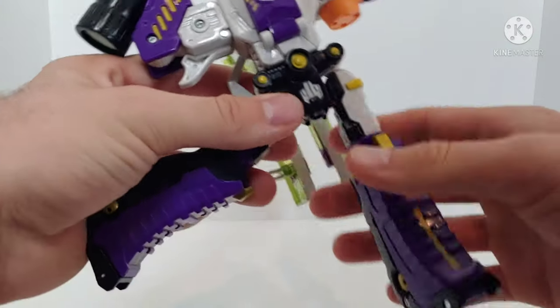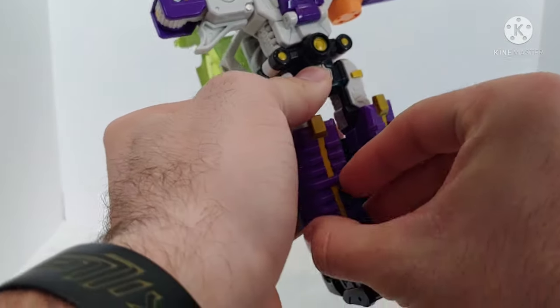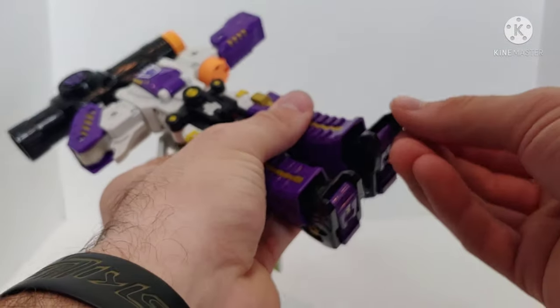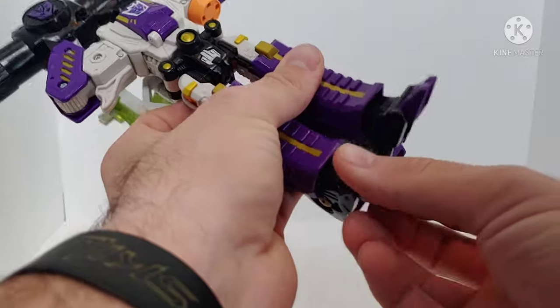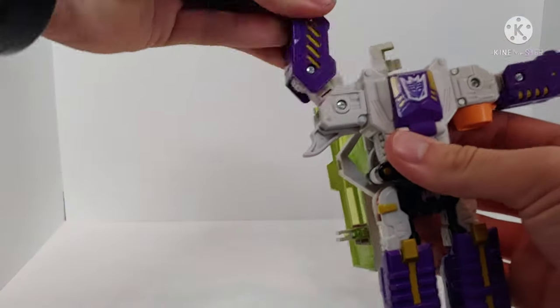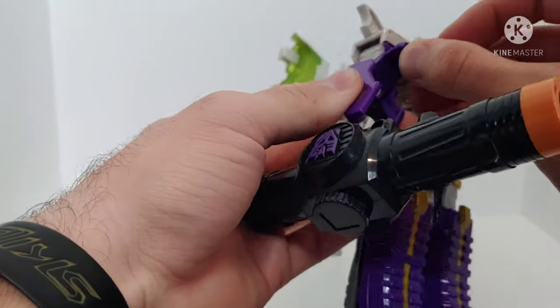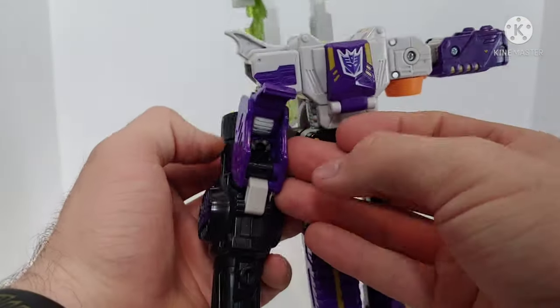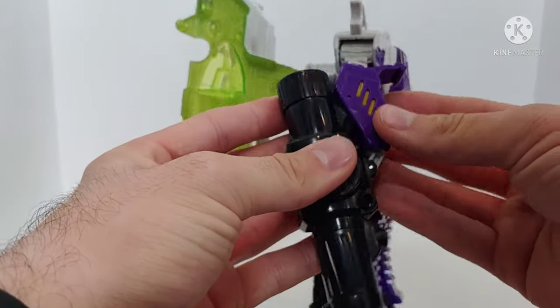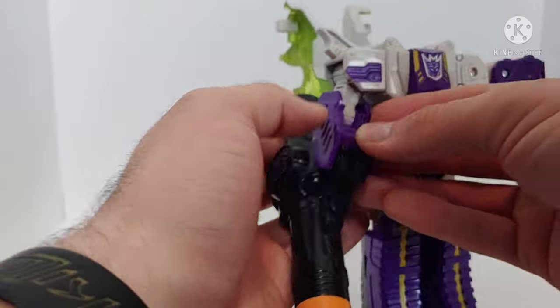Take the legs and straighten them out, take the shins and fold them up, then come to the bottom and release the toes and heels. Take the arms and straighten them out. Then take this section here and push it up to reveal the fist. Take the fusion cannon and push it into place — it will help push the fist out so you can get it positioned.